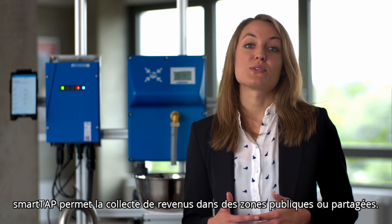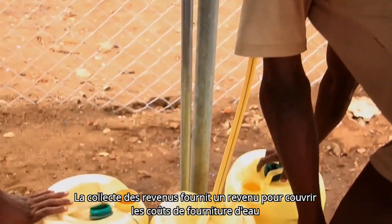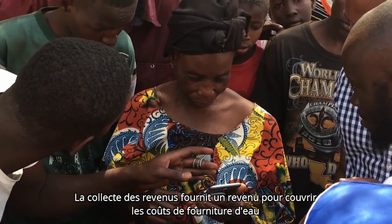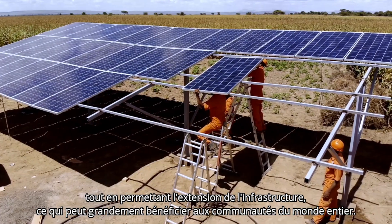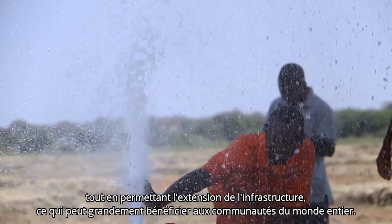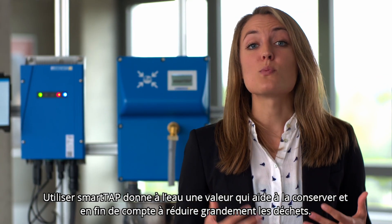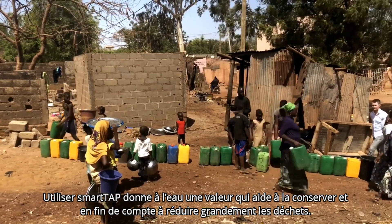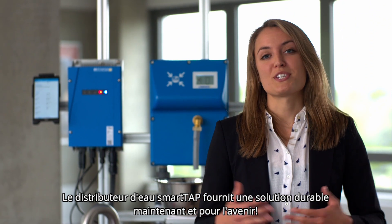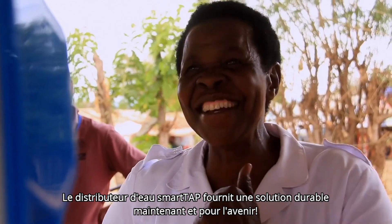SmartTap enables revenue collection in public or shared areas. Revenue collection provides income to cover the cost of providing water, while at the same time allowing for infrastructure extension, which can greatly benefit communities worldwide. Using SmartTap gives water value, which helps to conserve it, ultimately greatly reducing waste. The SmartTap water dispenser provides a sustainable solution now and for the future.